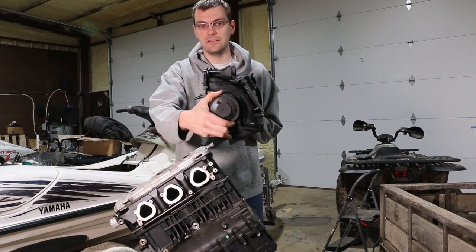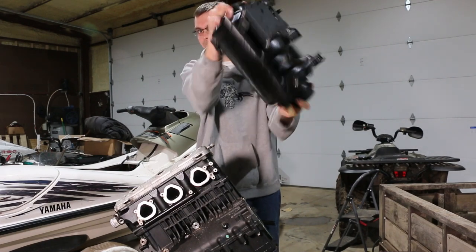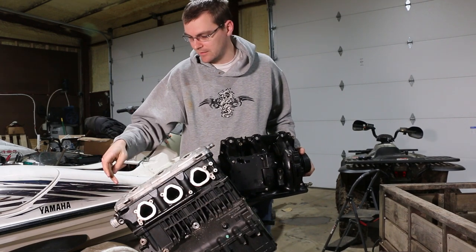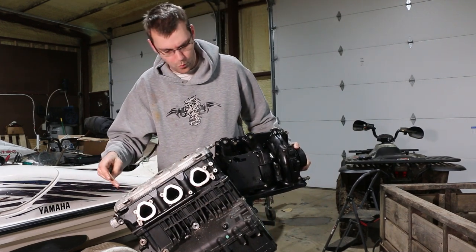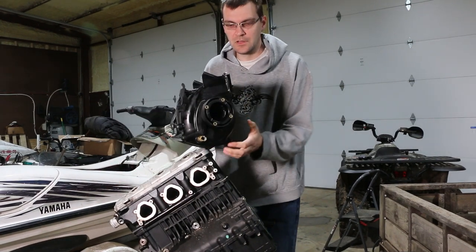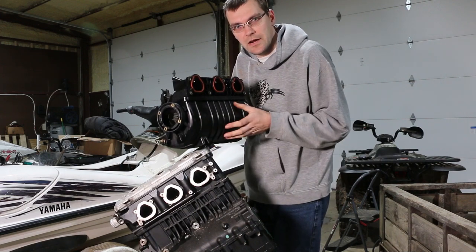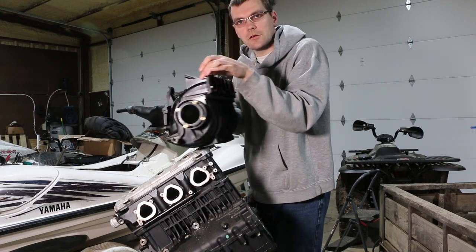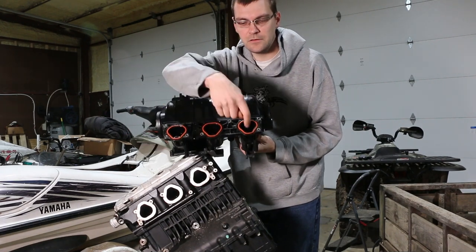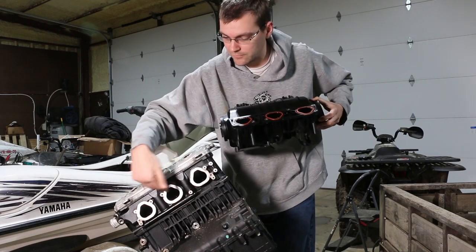So this is the intake manifold off of this engine — it has chunks of the piston from cylinder number one. Air comes in here into this main chamber area and then comes up these long runners. You can see these runners that feed up to these three intake ports, which directly mate to these three ports on the head.